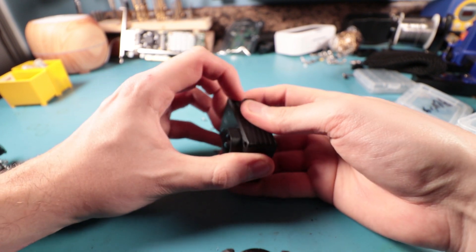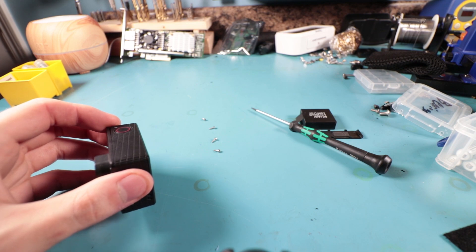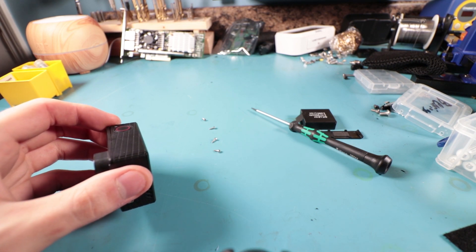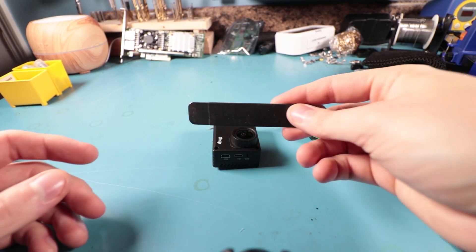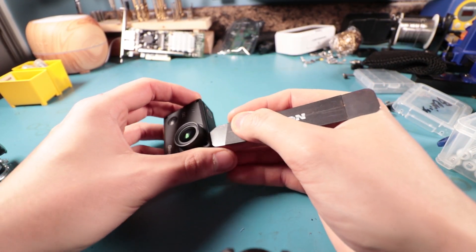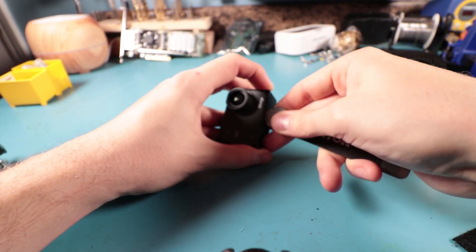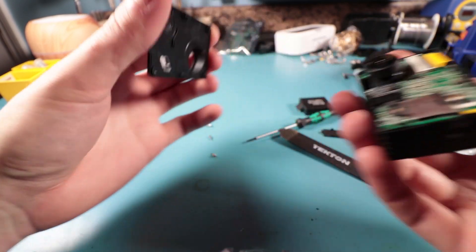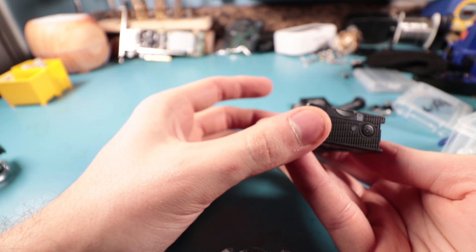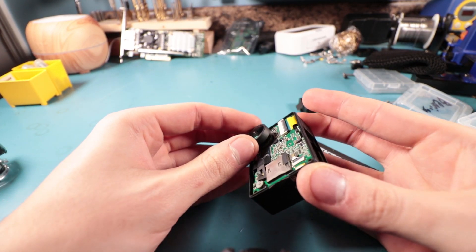I'm trying to remember if I have a little spudger tool. There we go - got our little spudger tool, just had to fish it out of the attic. I'm just going to go along the edge here - come on, don't break it. Bingo, there we go.